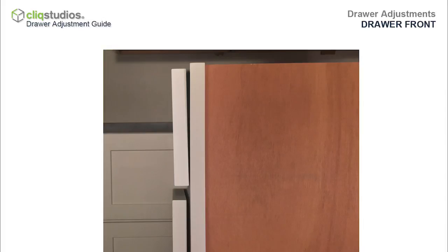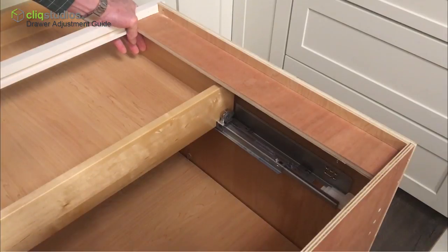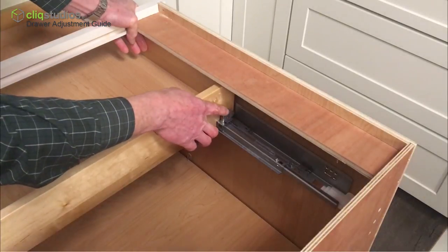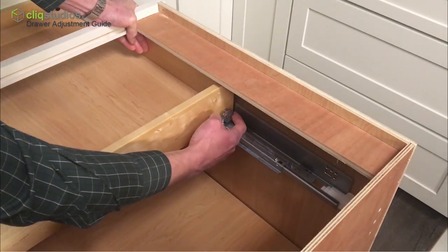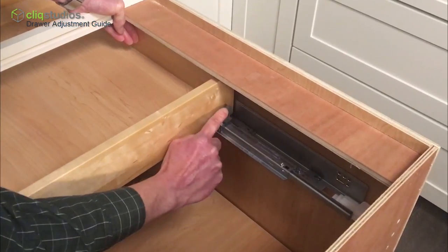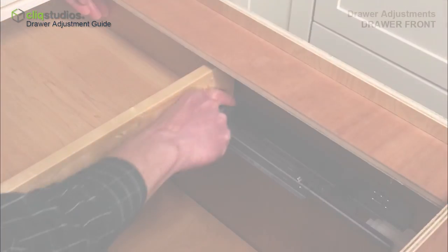The drawer front angle can be tilted front to back approximately one-eighth of an inch. This adjustment is especially helpful with inset cabinetry. Locate the gray tilt adjustment lever outside the back of the drawer box and at the rear of the runner. The gray lever can be rotated back and forth to adjust the drawer front angle, or tilt, forward or backward. Check both the left and right sides.